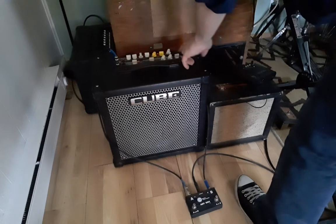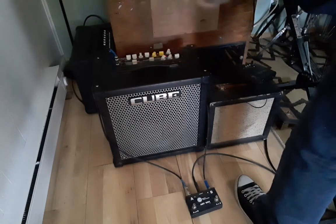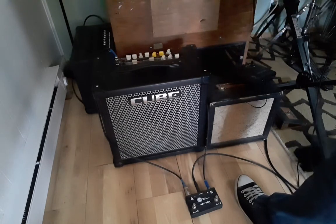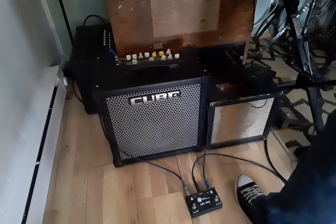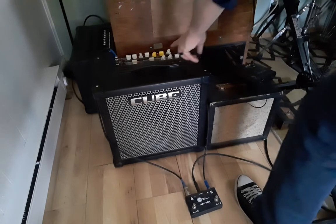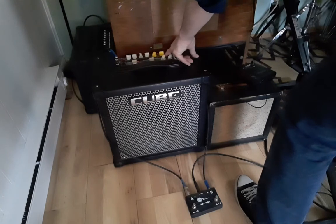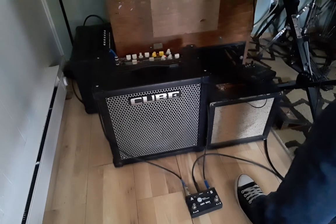I've got just a touch of delay on the Cube. It has two different kinds of delay — warm and clear — and I'm using warm because that makes the repeat sounds not as bright, giving you more of what you'd find in an analog delay. I've also got a tap tempo, so I can tap it out like that, giving me just a touch of slapback.